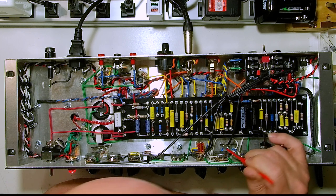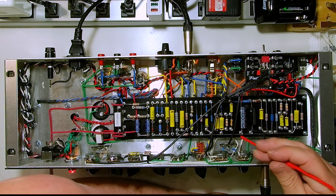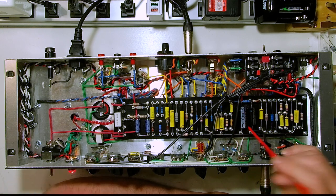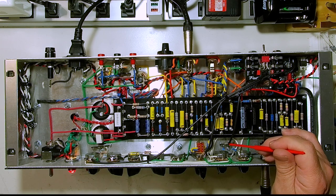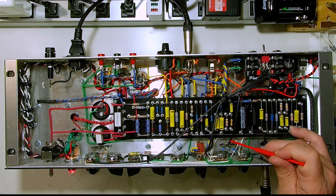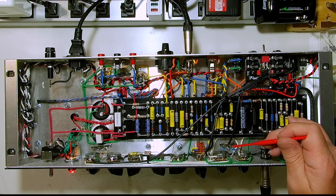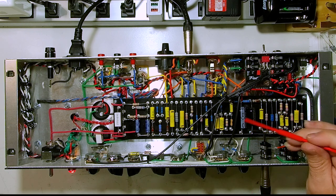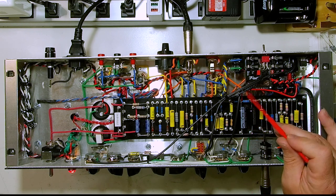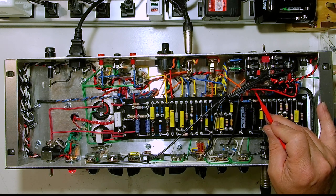Our input is coming off of those two 470K mixing resistors. Our input to V2 in general — the switch and everything — is this coax coming here. These are those two 470K ohm mixing resistors coming from V1. That's the input to V2, kind of both sides, depending how you have things switched for the overdrive.